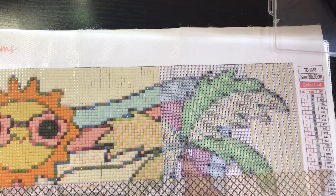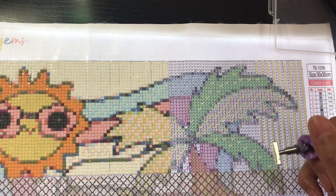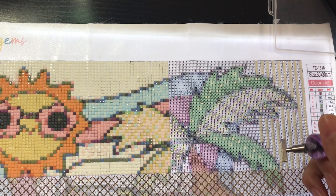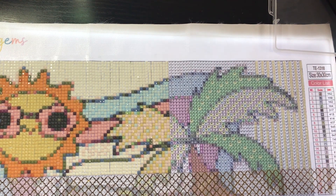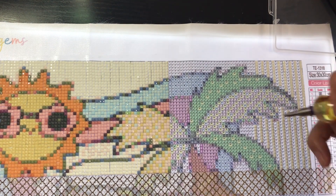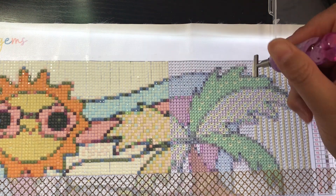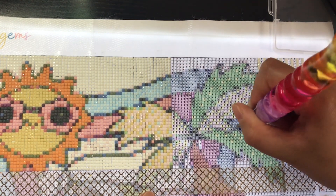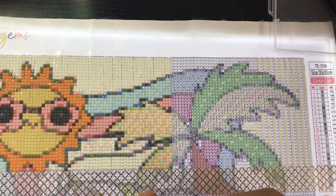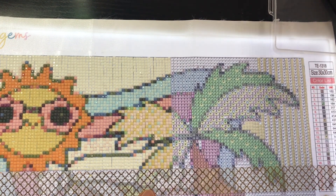A mix of both is something I really think about, because Katie from Diamonds and Washi has a saying — something like confetti keeps it interesting, but color blocking keeps it moving. I might be mixing that up, but I thought, you know what, that's really true. I find when I'm working on kits that have a little bit of everything in them, those are the ones that keep me really engaged and really interested. A good mix of both is something I really enjoy.